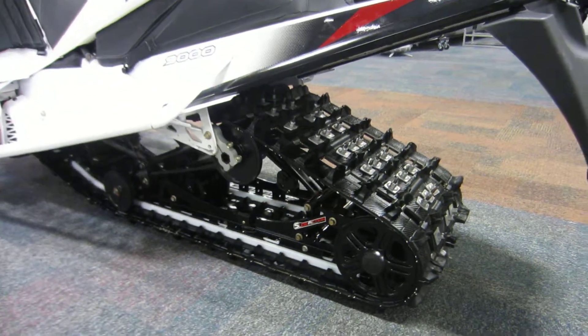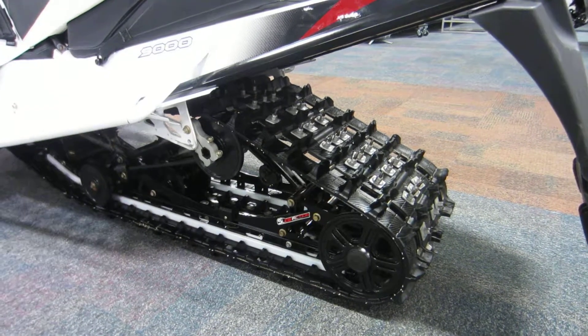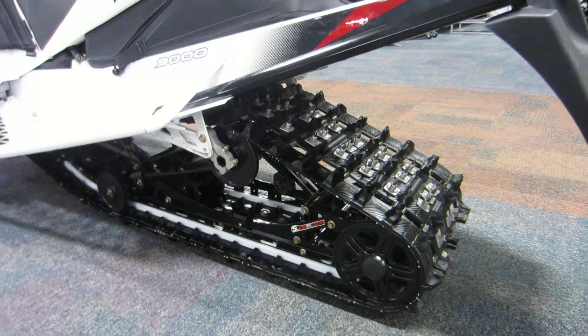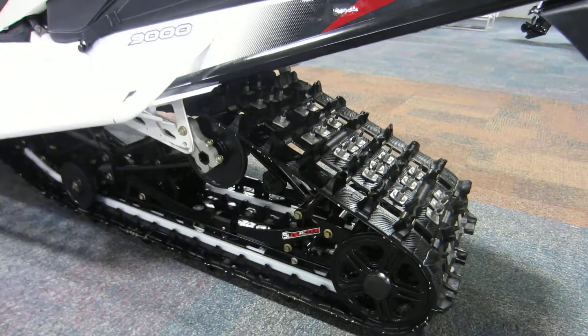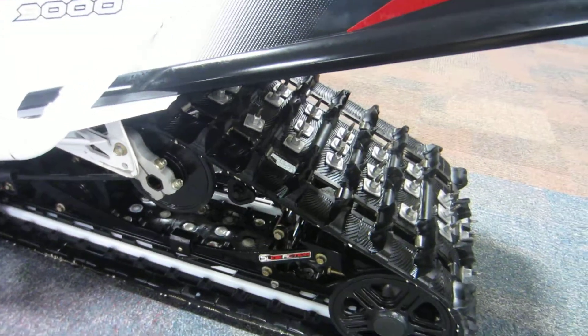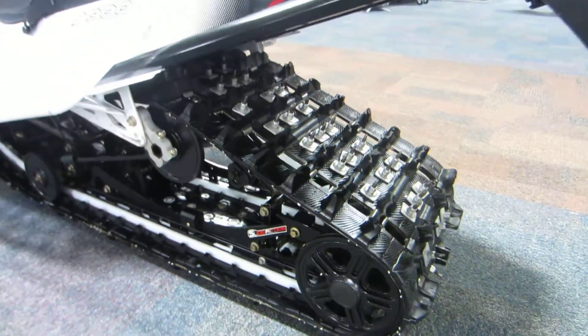The track that powers this snowmobile is a Ripsaw track — 137 by 15 by 1.25. It also has a Woody's stud backer kit with studs.